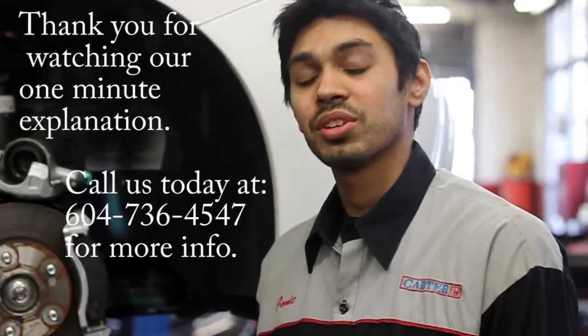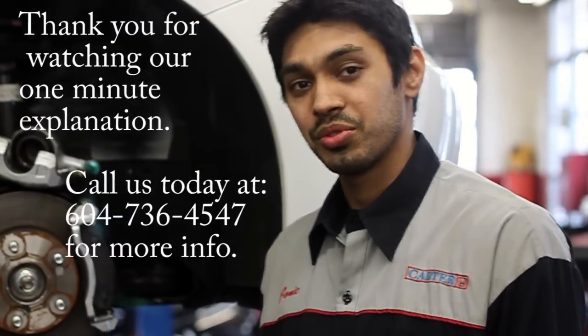In addition to the B service, we also test the battery and charging system with Honda approved testing.